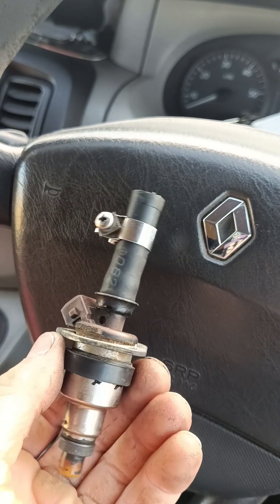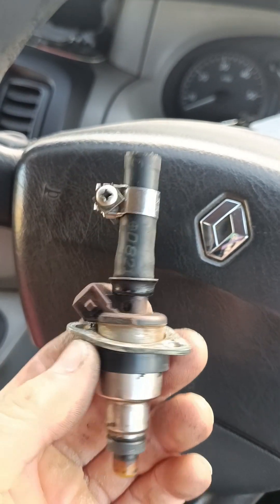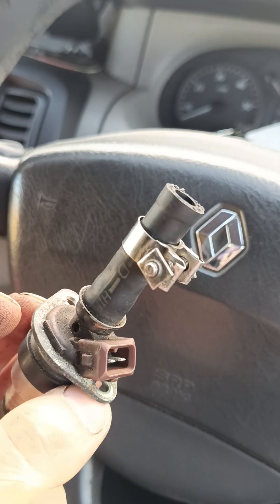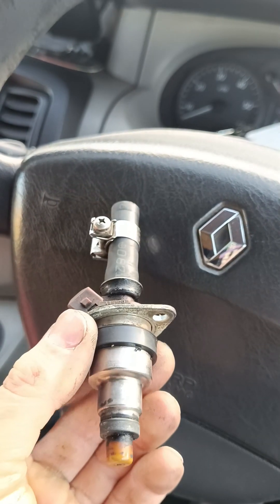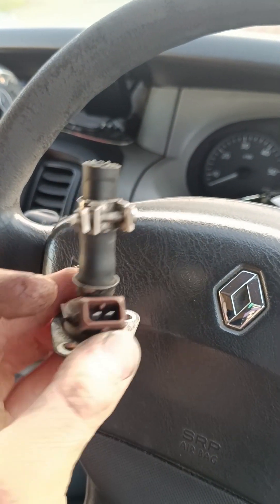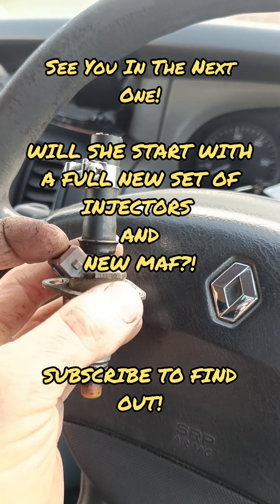I've bought a full new set of injectors for the S13. Took this one to a place to get it cleaned and they couldn't do it, so I bought the same injectors as a full new set. In the next video it'll probably be about 7 days until I get the new injectors - I did ask them to send them ASAP. Alright guys, end of it for today. Check out my other videos and my other builds - thanks, bye.